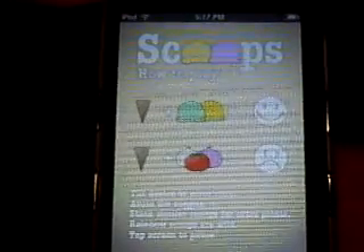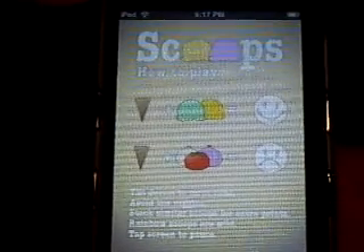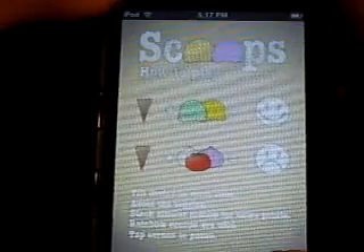It says: tilt to move cone, avoid the veggies, stack similar scoops for extra points, rainbow scoops for wild, and tap screen to pause. So I'm going to click play. There you have the ice cream scoop — you turn the accelerometer and catch it.